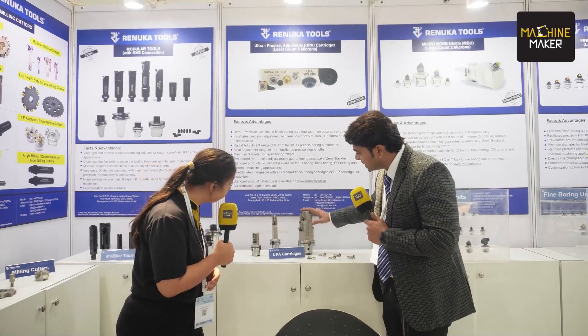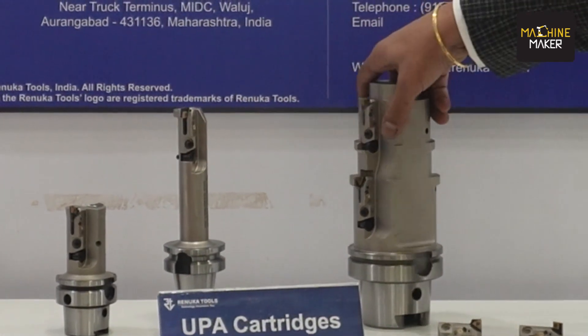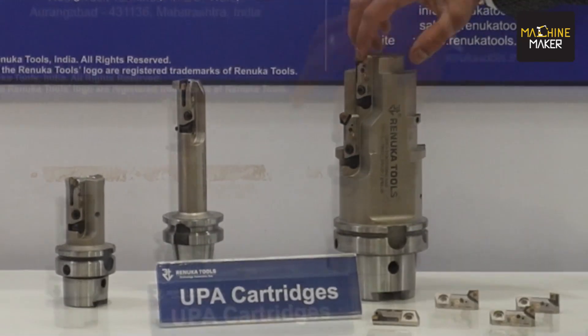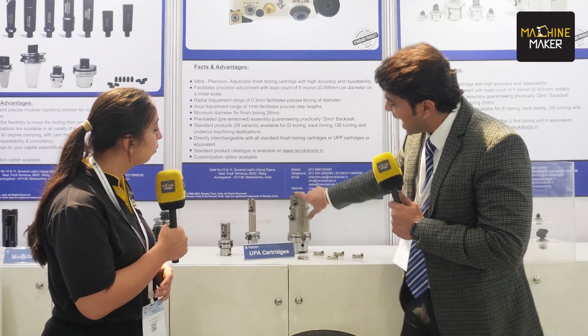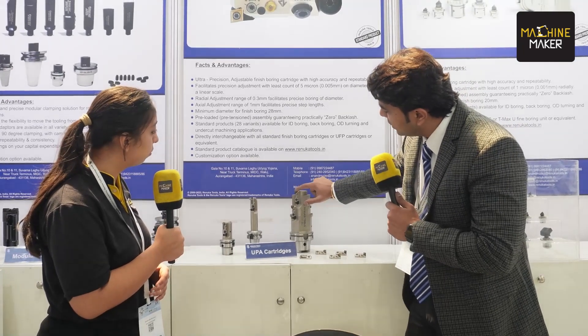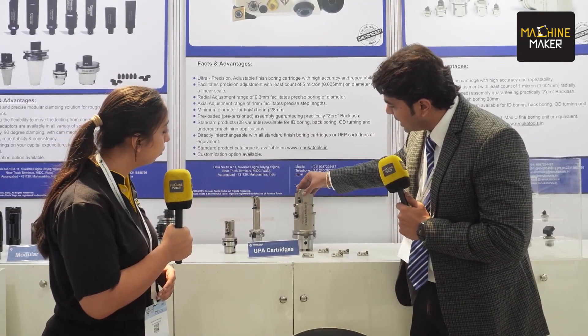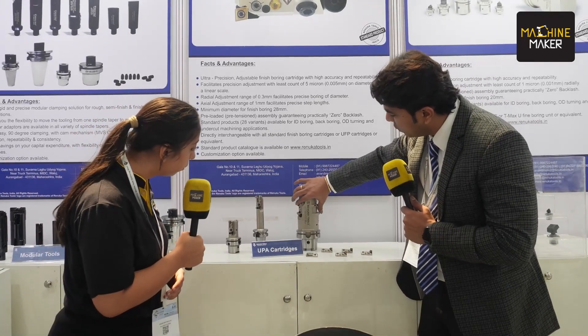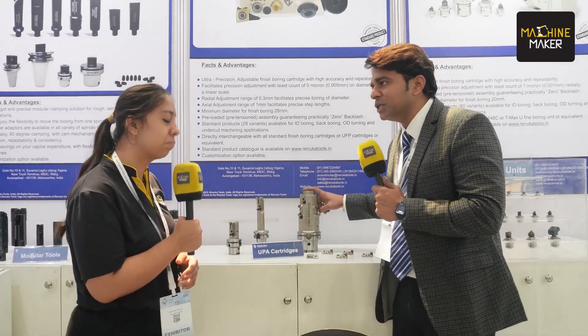Suppose you have a boring bar like this, wherein you have multiple diameters to be controlled. There are four cartridges mounted and every one of these cartridges can be precisely adjusted radially. Plus, the major advantage is that it can also be adjusted axially. There is a 1 mm axial adjustment range and a 0.6 mm diameter adjustment range. So you can maintain the step lengths very precisely — there's one cutting point, two, three, and four.